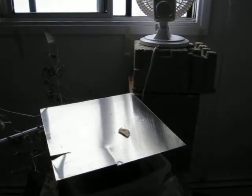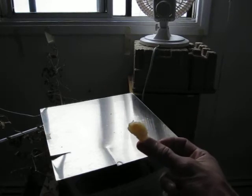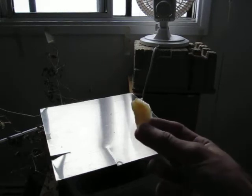Hello friends, it's me yet again. Today I wanted to show you a different kind of experiment. This involves a very simple smoke bomb.